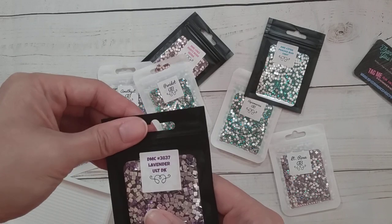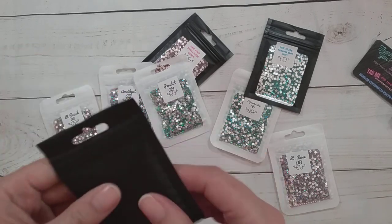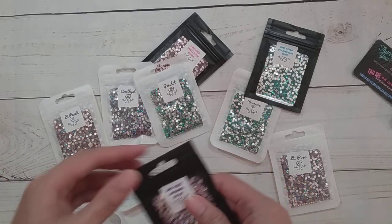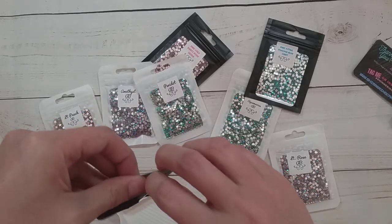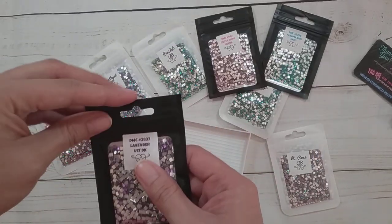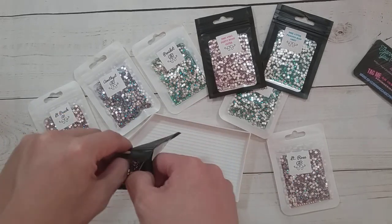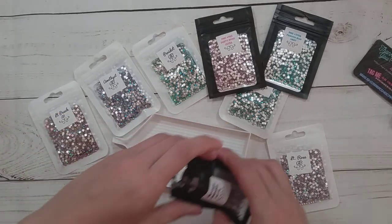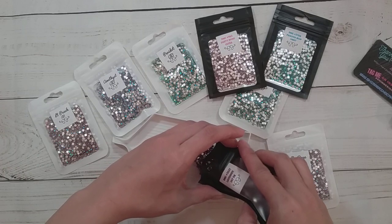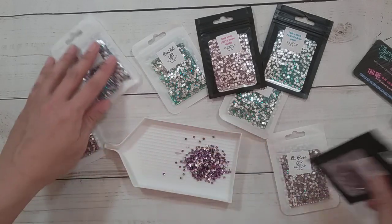So this one is DMC 3837, Lavender Ultra Dark. It's really nice packaging. Let me open it and show you. Let me figure out my strategy to show you these — I'll put them on something so you can see the color.